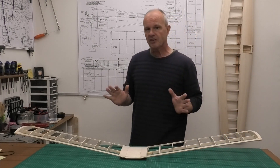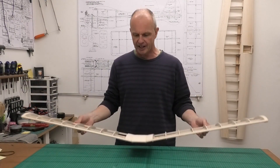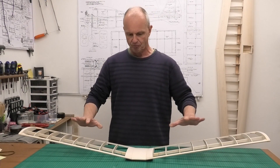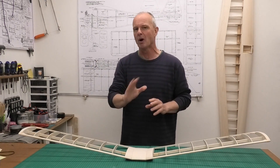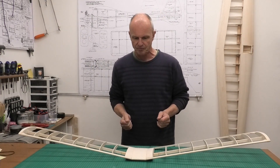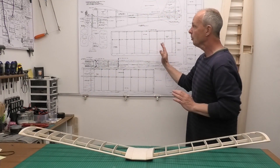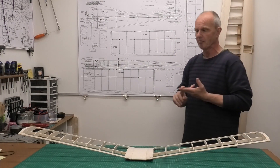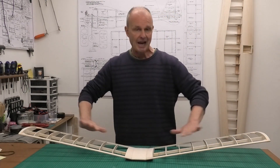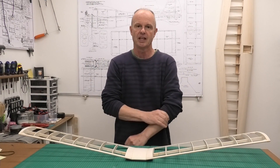In the previous videos we got these lovely wings with this huge dihedral finished — all done now and ready to cover, bar a little bit of sanding. The reason it's got this huge dihedral is because this Tomboy Senior is only two channels — elevator and rudder, no ailerons — so by having a good big dihedral it gives us a lot more stability in flight.